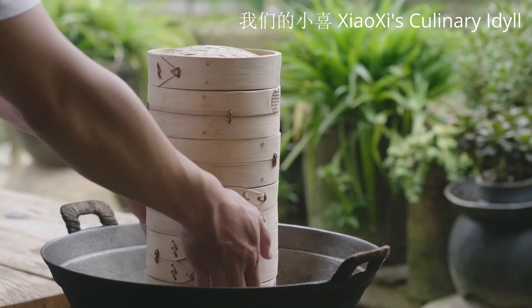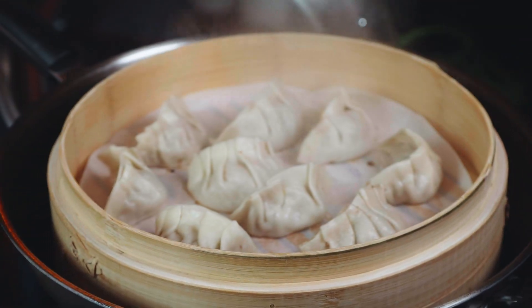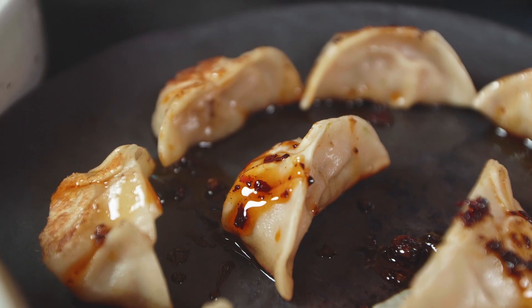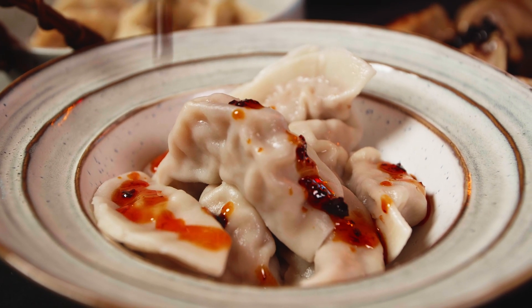These baskets are designed to be stacked on top of one another so that many servings can be steamed simultaneously, and they can also be placed properly on the table when being served. You can also replace the steaming sheets with napa cabbage leaves as well.